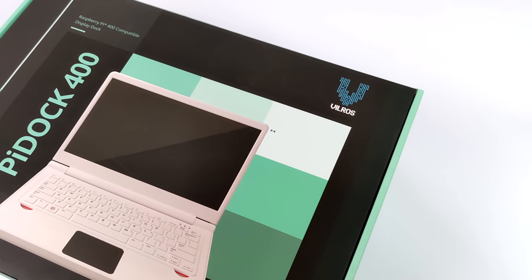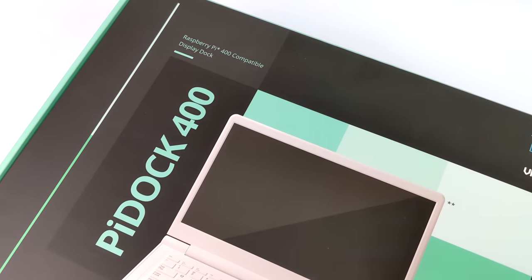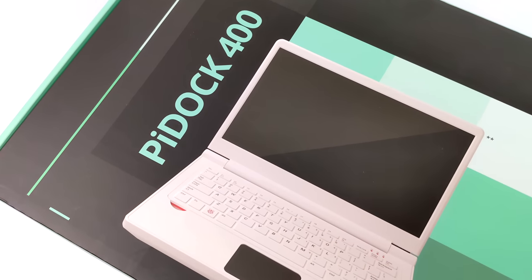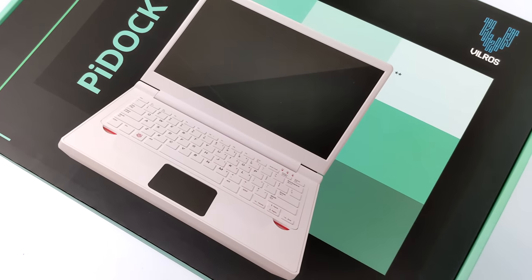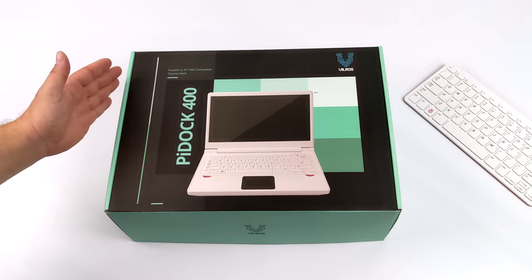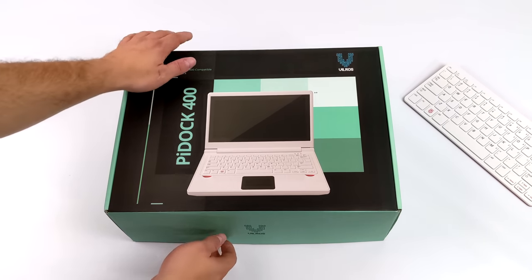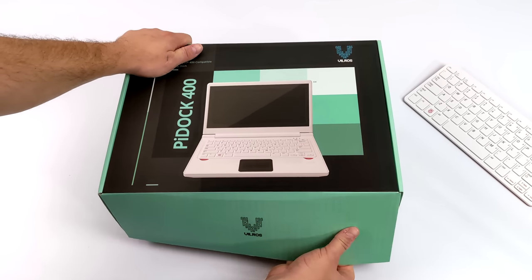This is known as the Vilross Pi Dock 400. Basically what this does is adds a trackpad, a case, and a 13.3 inch IPS 1080p monitor to your Raspberry Pi 400. I do want to mention that this is a bit expensive for what you're getting. I thought there would be more to it, but by the end of this video you'll get an idea if this is worth it for your use case.